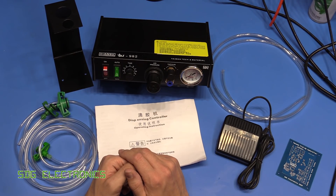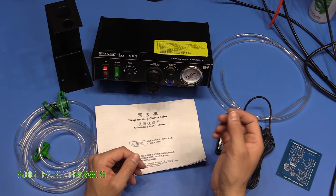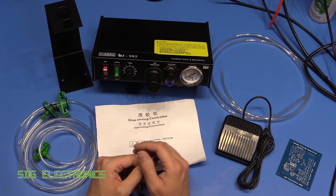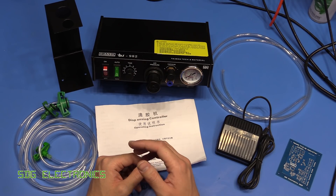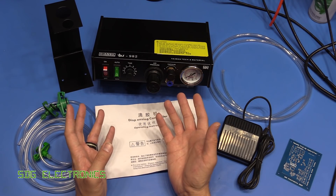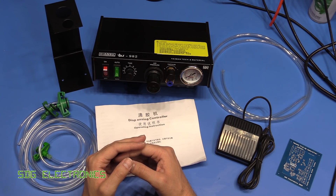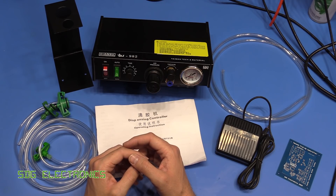I actually bought this a couple of years ago and never took it out of the box until now. In the previous video I had a few comments asking about the compressed air setup for delivering the solder paste, and about three or four weeks ago I purchased a Metcal unit that was going very cheap on eBay. But I still wanted to have a look at this one because it's a lot more accessible in terms of price — the Metcal unit goes for about £400 or £500 from a distributor and they don't really come up on eBay.